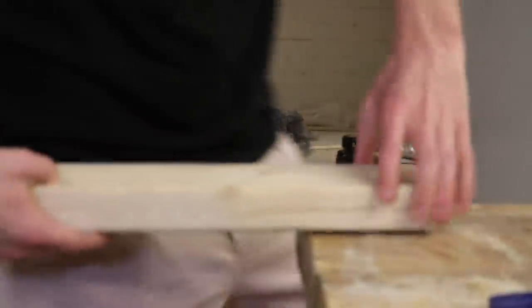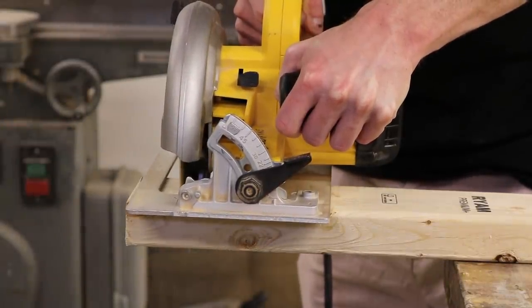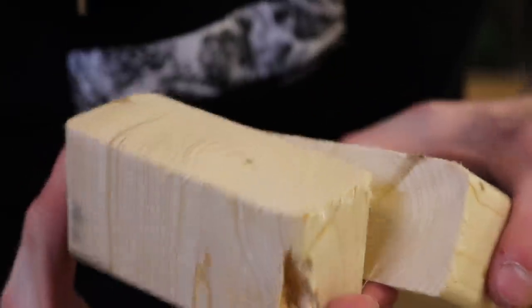Circular saw. Basically just a handheld miter saw, the circular saw is beloved by construction workers and handy dads. It's quick, it's simple, and it does a great job. A classic way to cut a 2x4.